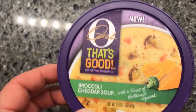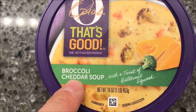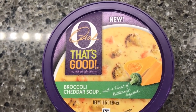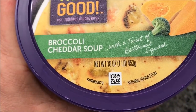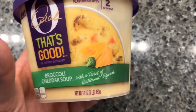Hey guys, welcome to another lunchtime review. Today I'm going to try something brand new that we bought at Kroger for $3.50. It's the Opura broccoli cheddar soup - these are new. That's not bad for the size of soup you get; it's a pretty good size. It's more expensive than a can of soup but not bad, and there's 16 ounces or one pound of soup. This is broccoli cheddar with a twist of butternut squash.